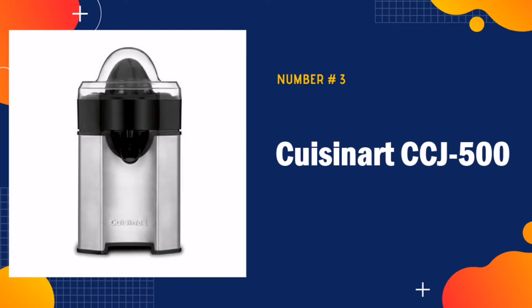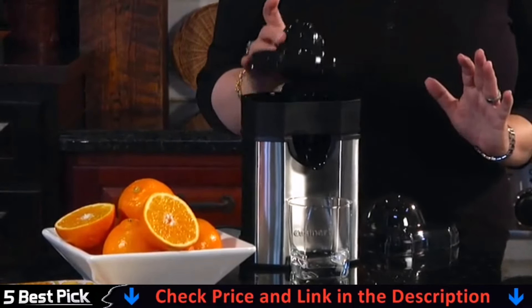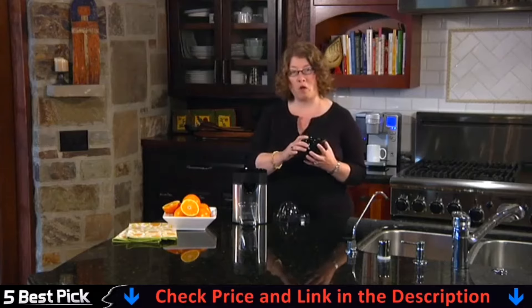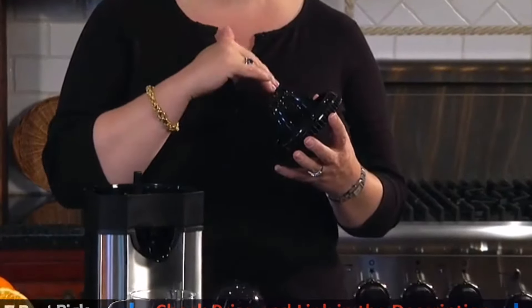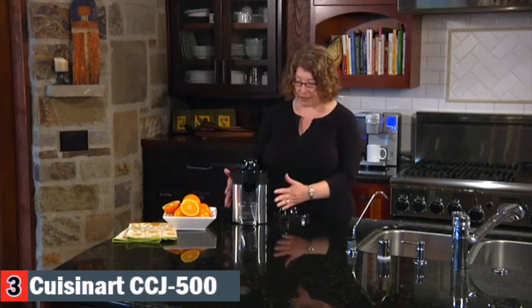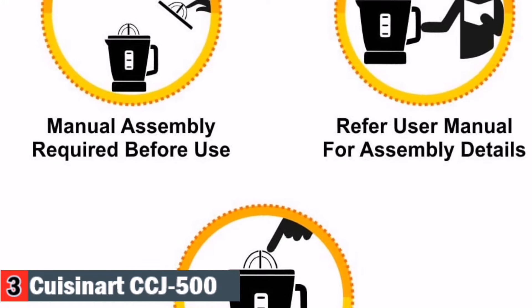Third in our list is Cuisinart CCJ-500 Juicer Machine — a pulp control citrus juicer with an adjustable reamer featuring three pulp control settings: low, medium, and high. It has an auto-reversing universal juicer cone, final spin feature, extra-long snap-up spout, brushed stainless steel design, dishwasher safe parts, and pour storage. Never put the motor housing in water or other liquid to clean. From the smallest lime to the largest grapefruit, this sleek brushed stainless steel pulp control citrus juicer gets out more juice more efficiently. The adjustable auto-reversing reamer features custom pulp control settings, and the unique final spin feature maximizes the amount of juice from each piece of fruit.